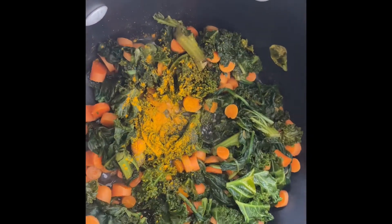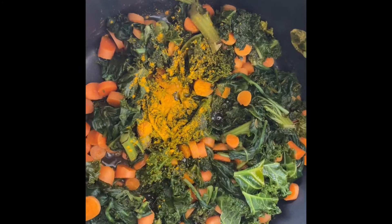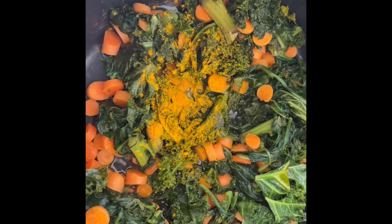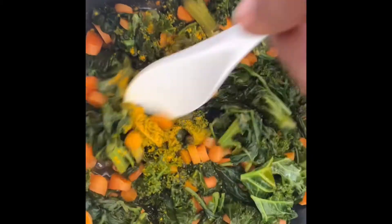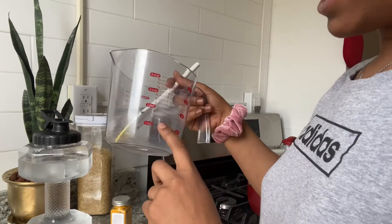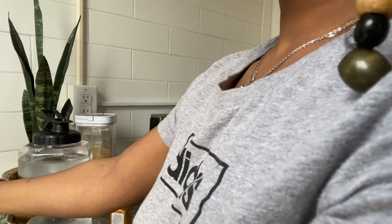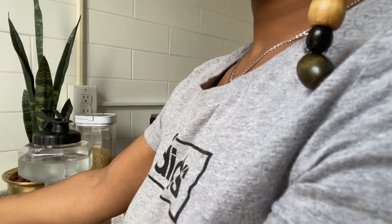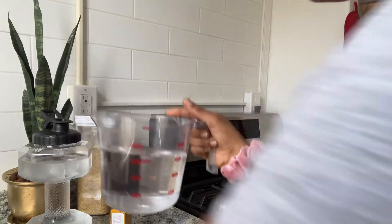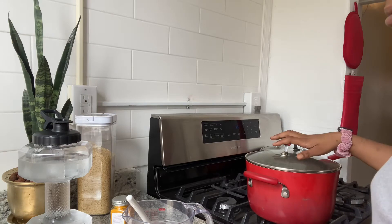Just a quick video to show you guys how much turmeric I put in this whole portion — and that's it. A little goes a long way. I'm actually going to do a cup and a half of rice, so that means we're going to need three cups of water, because the ratio is two to one. Fill it up to three cups. Two cups are ready. I'm about to empty this up into her mixing bowl.